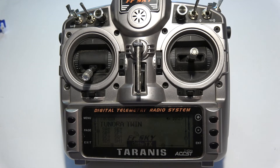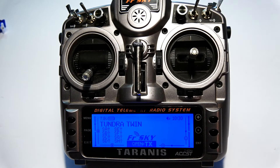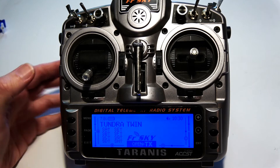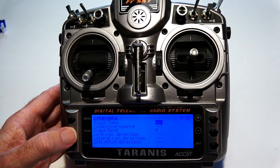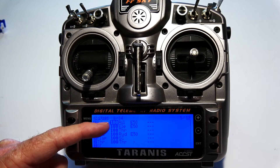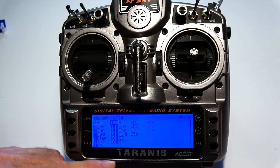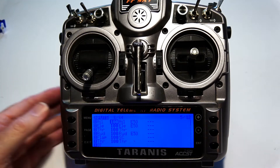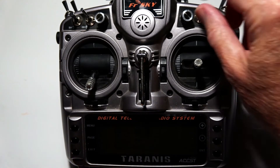I'm using the Taranis radio, so I'll go over the menu setup quickly. Going to the inputs, I have: aileron, elevator, throttle on channel three, rudder, a flap channel, and a second throttle on channel six. The source for the flap channel is the SC switch.